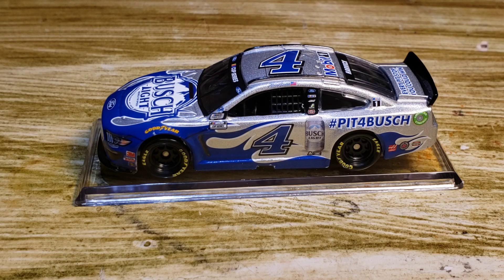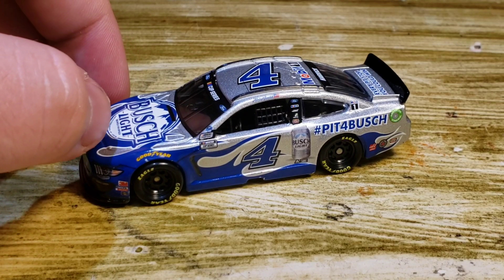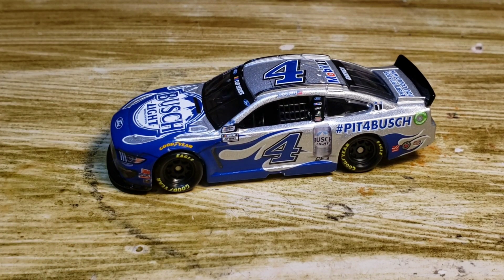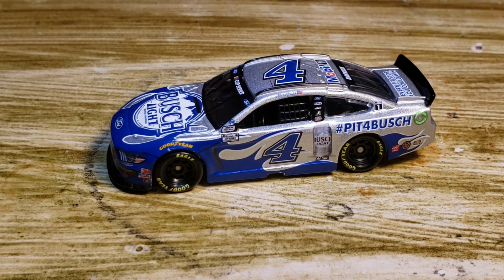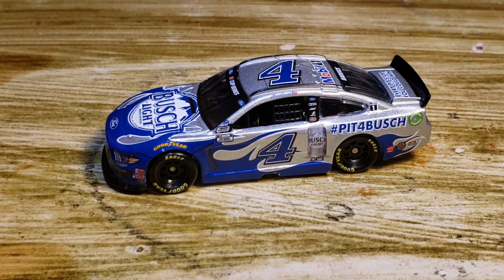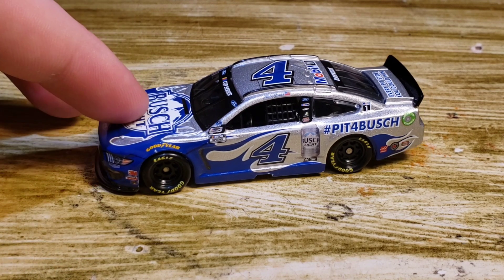Let's take this Kevin Harvick DieCast off of the plastic base and actually get a review going. At first I was not planning to pick up this DieCast — I thought it was cool and all, but I wasn't really into the scheme. Then I saw the review from DieCast Buffet and I had a little bit of extra money, so I thought, why not? I like Kevin Harvick. He has a few decent paint schemes and this is definitely one of the better ones, so I went ahead and got it.